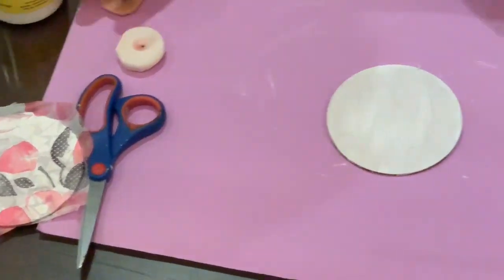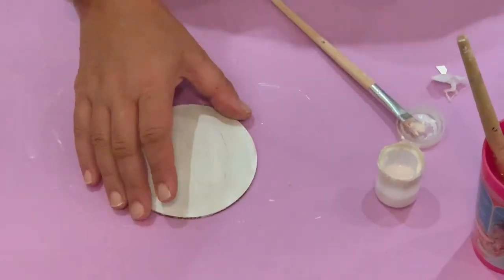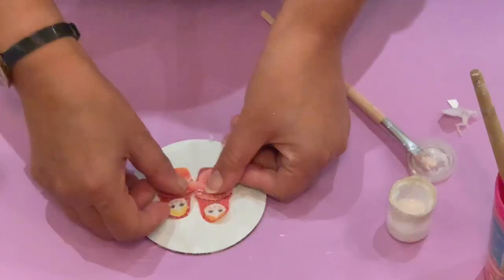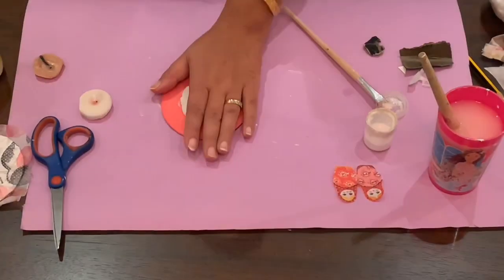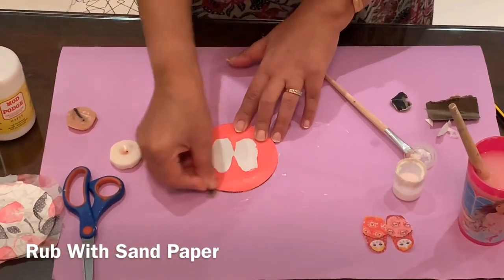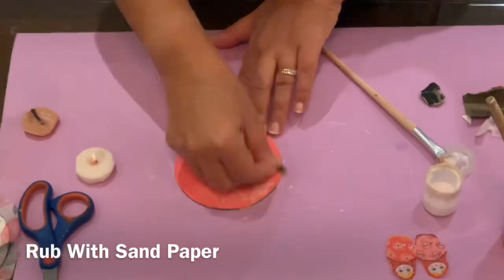Now the other one, where we had rubbed the wax, we apply a contrasting color. These are the tissues that I have selected for this, so I'll apply another color which goes with this. Now this is dried completely. So wherever we had applied wax, we'll rub it with the sandpaper, so the top layer of color comes up.